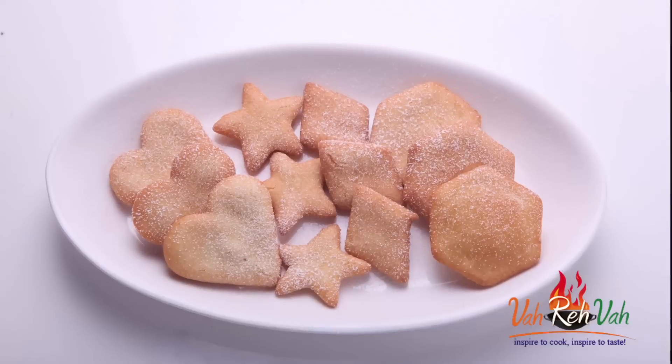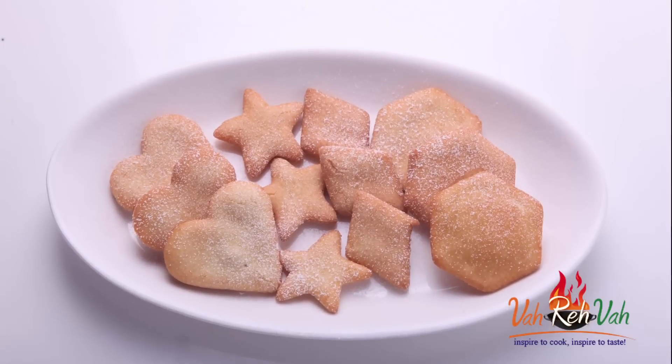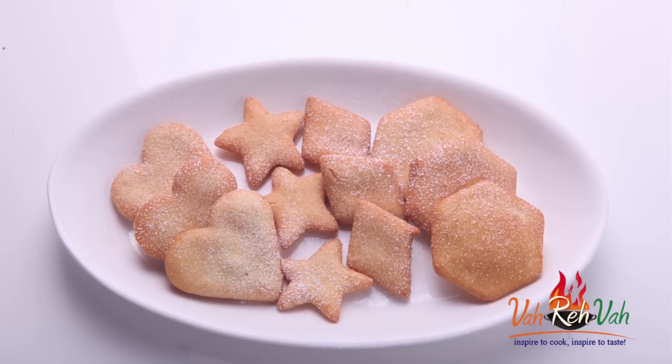Hi friends, I am Mrs. Ragini. Today I want to share a nice recipe for Christmas. Now it's Christmas time, so you can make nice Christmas cookies homemade style.